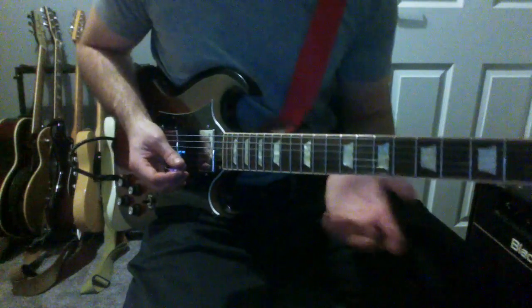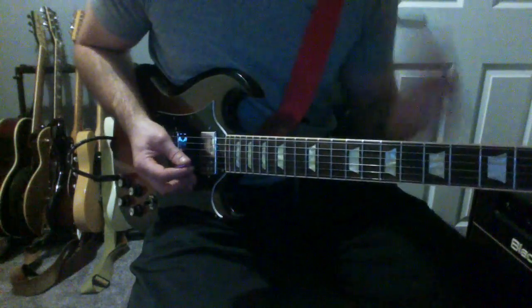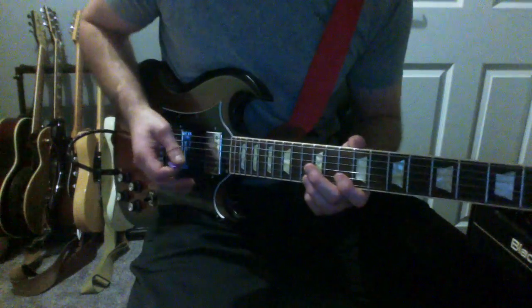And I like to end it with a little Clapton-y lick, so it sounds extra cool. That entire lick with that part at the end goes like this.